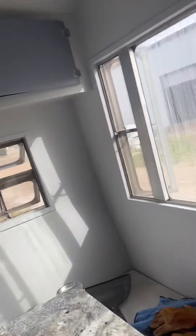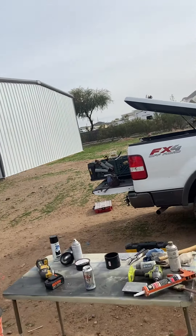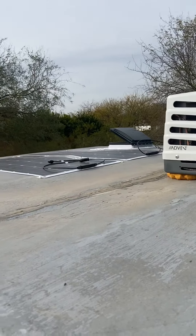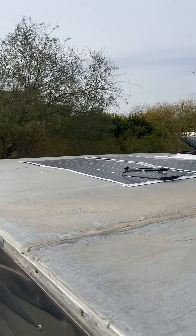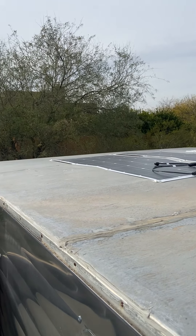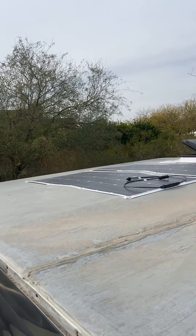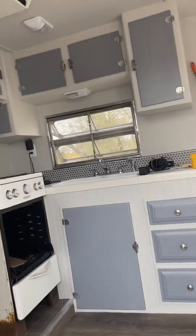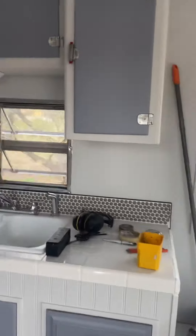Got some solar panels in the roof — I only got one of them hooked up right now. They're 100 watts apiece. We'll see if that's going to be enough. I'm just concerned I need it to be enough to run the refrigerator overnight. As long as it'll run the fridge overnight, it'll be good.